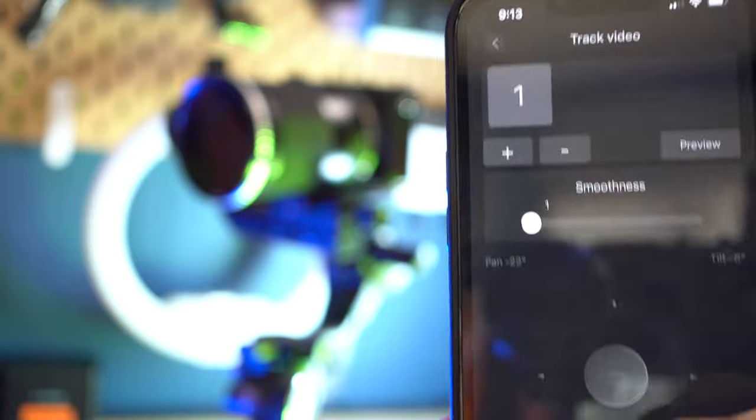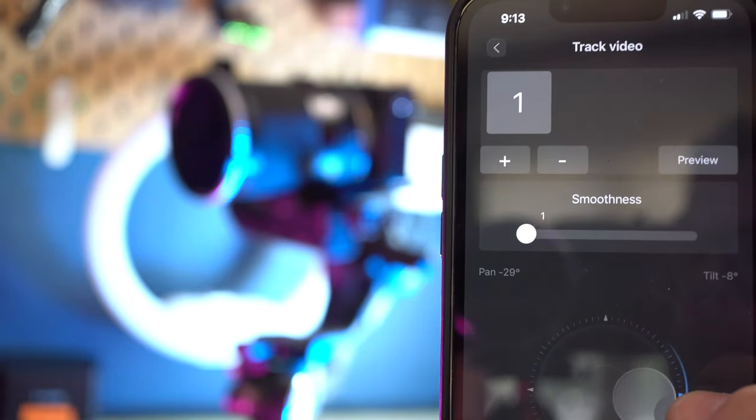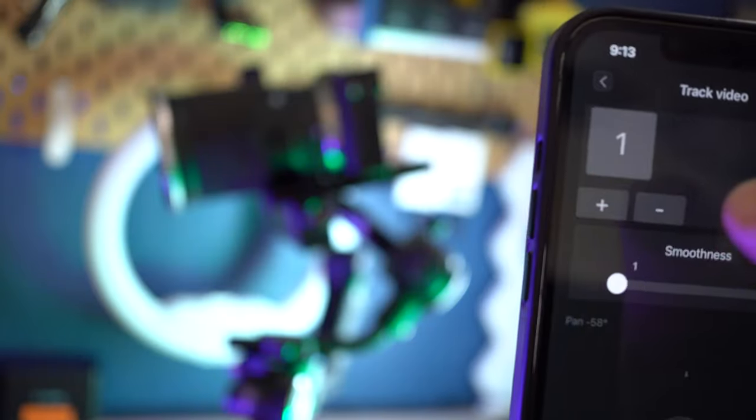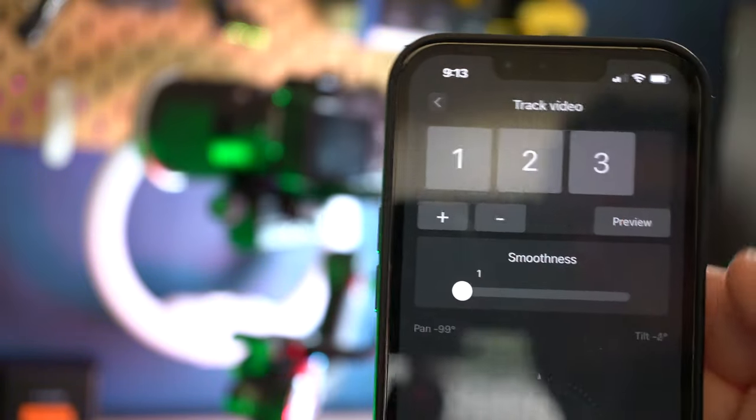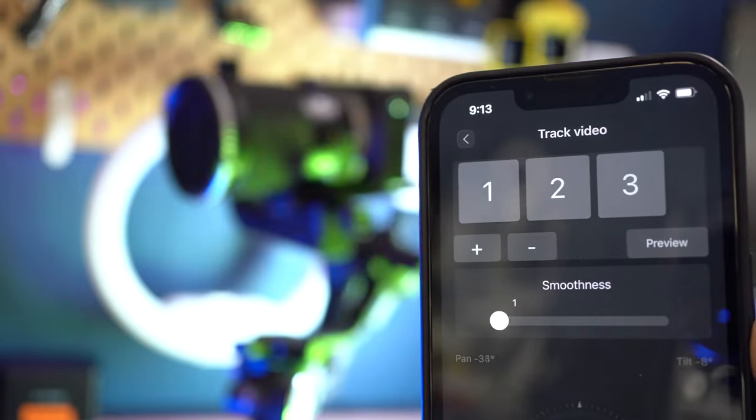You can also set up different trajectory shots in the app. We'll add a waypoint here, then move the camera over and add another waypoint right there. If you preview it, you'll see it goes from there to there — just like that. This is a great way to control your shots because if you're a videographer, you probably have the shot in mind and this is a great way to set it up and capture it.